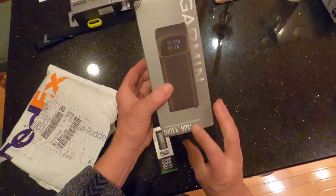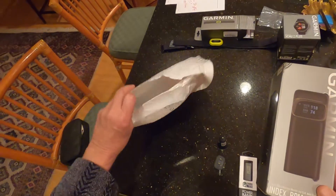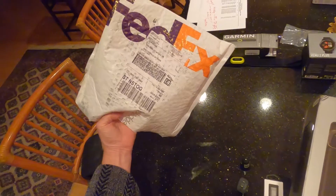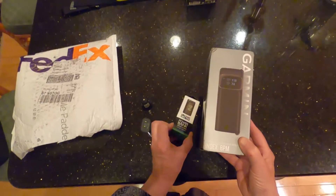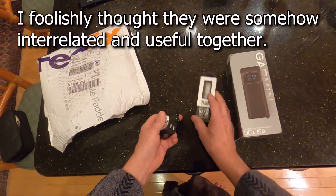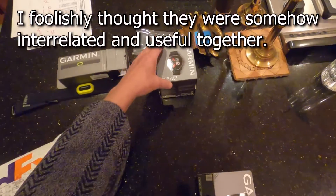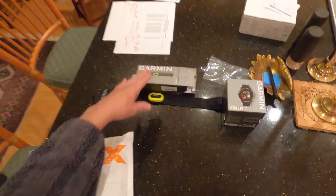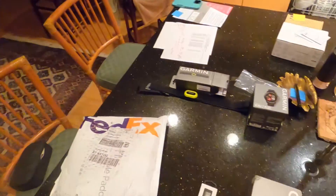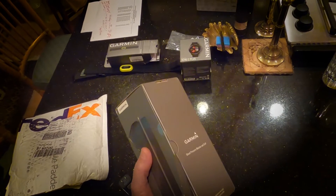Garmin index blood pressure monitor came in this FedEx blister pack. They were just loose laying in here. I have the Garmin watch and this, and my bike over there is rigged up with all kinds of Garmin things, so I've been using Garmin Connect.